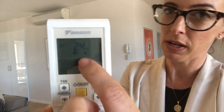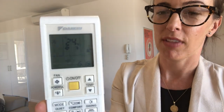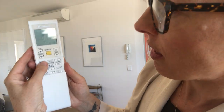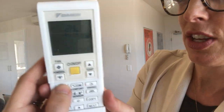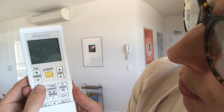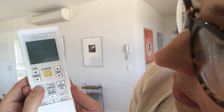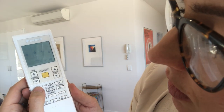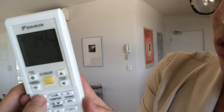By default it's set to automatic, 24 degrees, on auto — that's really all you need to know. To change the mode, if you have a particular setting you'd like to use, just hit the mode button on the left hand side. That will cycle from automatic to warm — the sun symbol indicates heating — or fan, or back to auto.